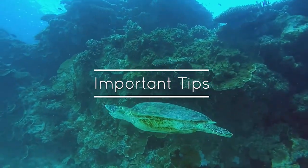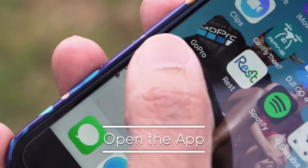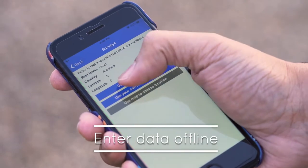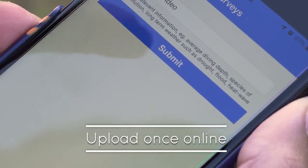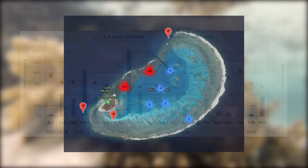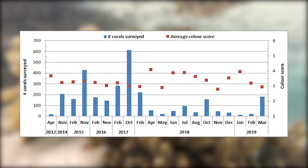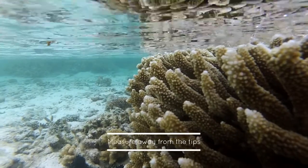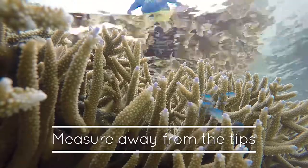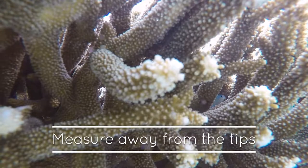Important tips. Log onto the Coral Watch app whilst you're still within range of the internet. Then you can enter data offline and upload once you're back in range. The data which you upload will be used for scientific research, therefore it's important to be accurate. Remember, don't measure the very tips of plate or branching coral, as this is new growth and more naturally white.